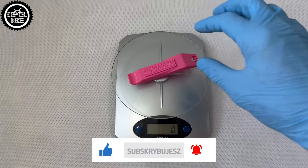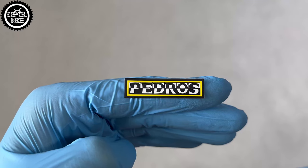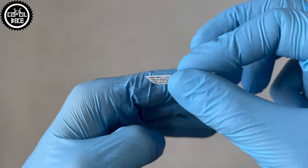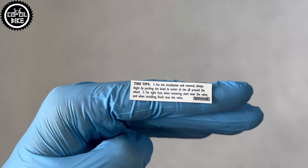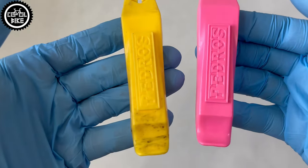Due to the fact that they are made of plastic, they do not scratch the rim. Their next advantage is price — you can buy them for about five euro. The set also includes instructions on how to use the levers correctly, which is very useful if someone does not know the basic secrets and tricks.